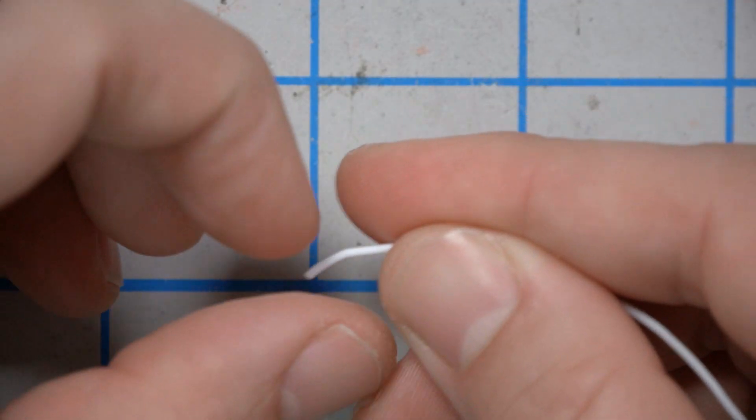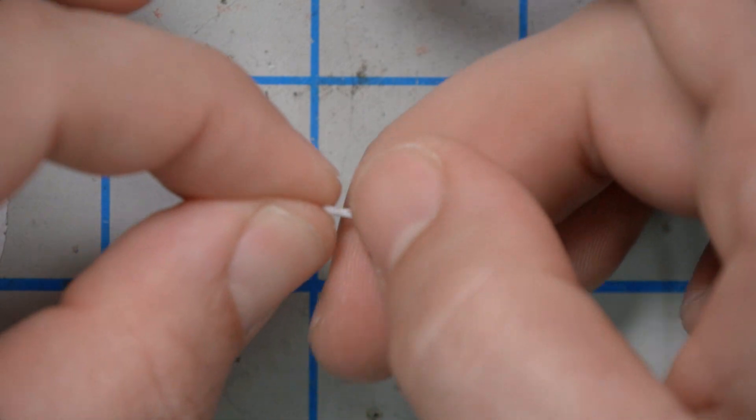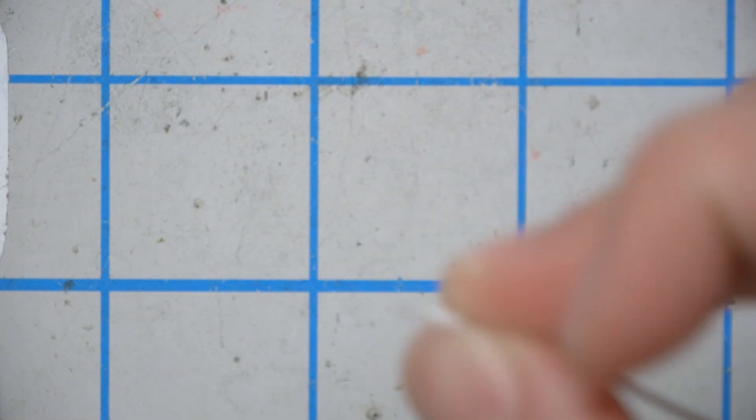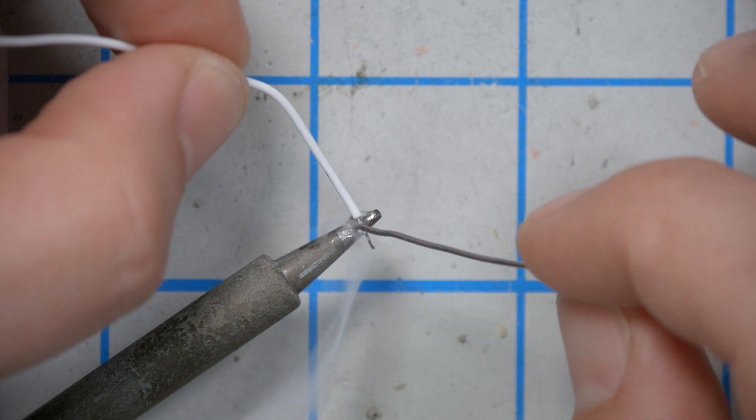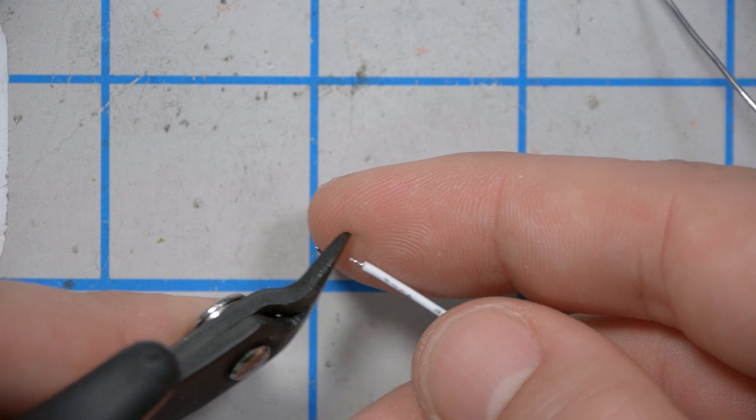We're going to take our wires and strip and tin them. In case you haven't seen this earlier in the tutorial: just take the wire and with your fingernail strip off a little bit of the insulation. Then pinch it and twist it into a nice bundle. A little trick — put the soldering iron handle down on the table, not the hot part, and get a little fresh solder on there to tin that wire. Then cut it to about 2 millimeters in length. Do that for all the wires.